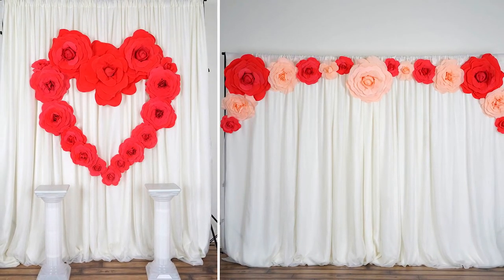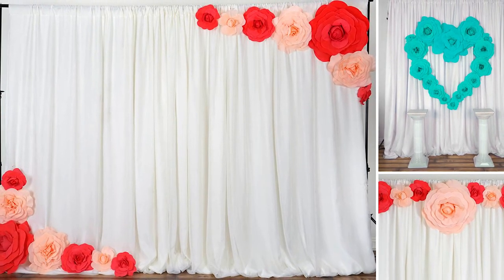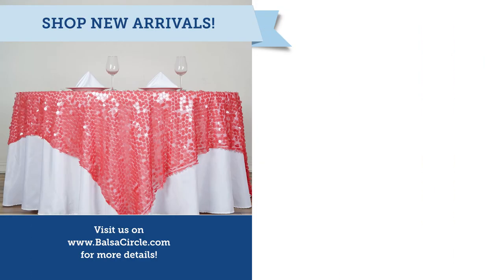Hopefully you guys enjoyed this and found it helpful. Make sure you like the video, share it with your friends, and subscribe for all of your creative decor and party ideas. Until next time, stay creative.